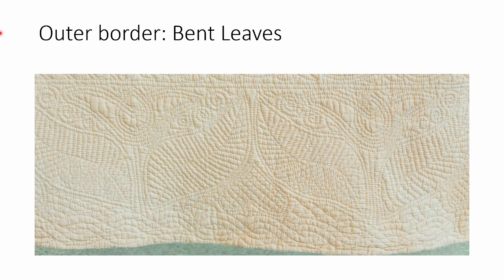The outer border of my cream and small print Welsh whole cloth quilt features a very typical Welsh motif called a bent leaf. These bent leaves are about 10 inches, measuring from tip to tip on the other corner. They're quite large and they alternate in direction along the border.